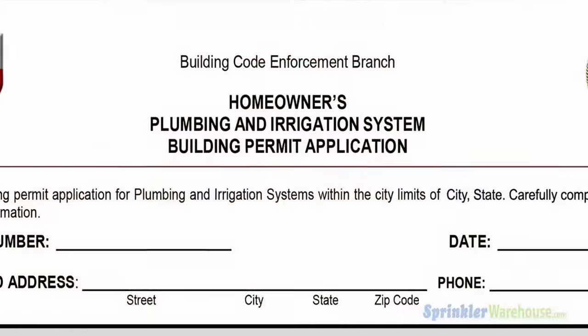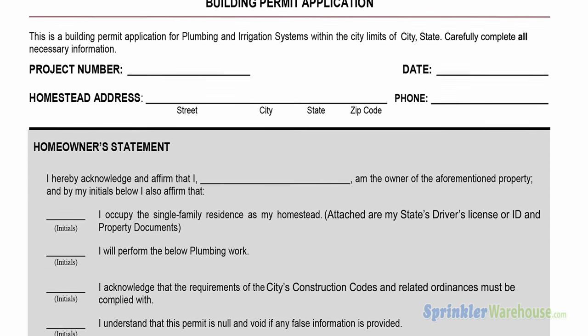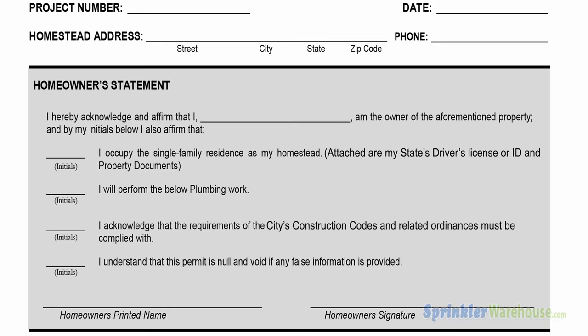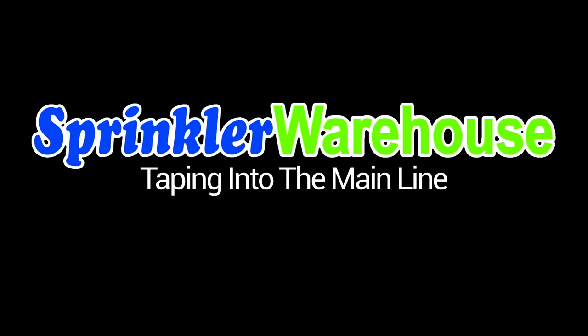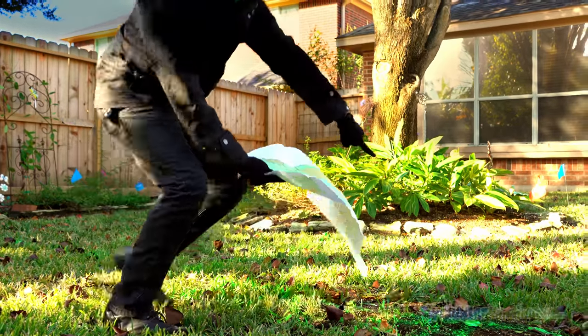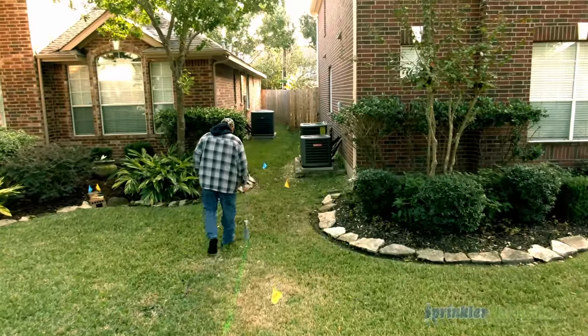Before digging, make sure you have obtained all the required permits for tapping into your water supply mainline and installing your sprinkler system. After locating your sprinkler head and valve locations, use some marking spray to signify the location of your trenches.